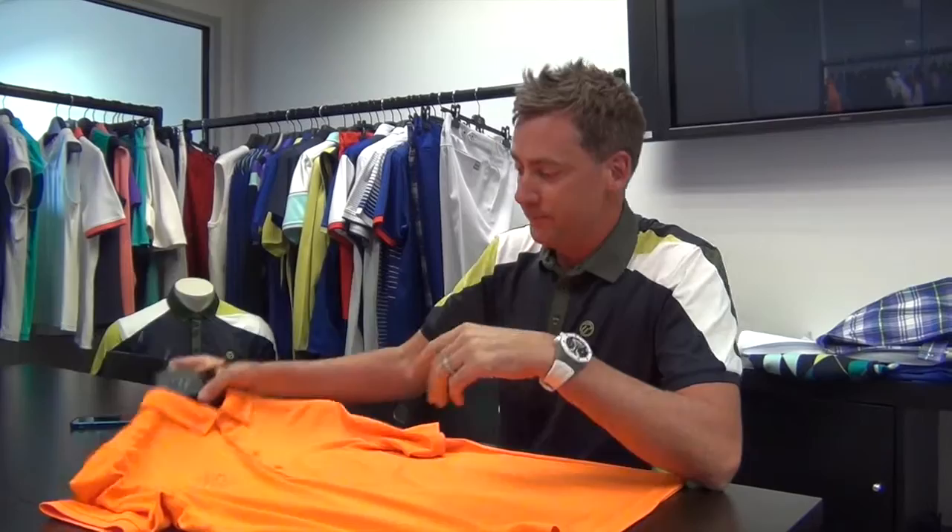We've actually made this slightly longer in the body. One of my absolute pet hates is when my shirt comes out the top of my trousers. This won't happen with this shirt — it's long enough. We made it a little bit extra for you guys.